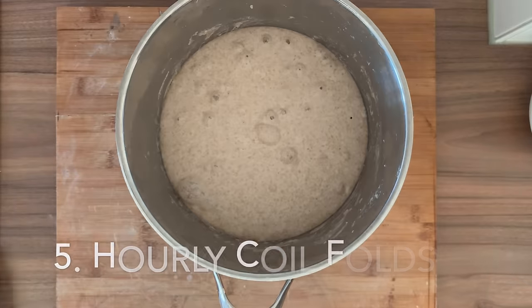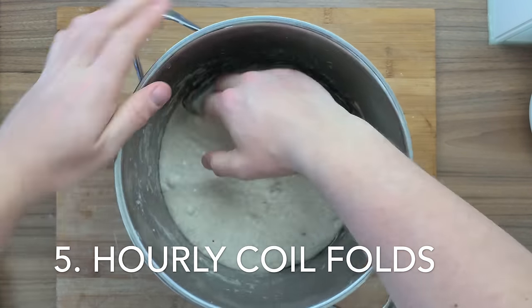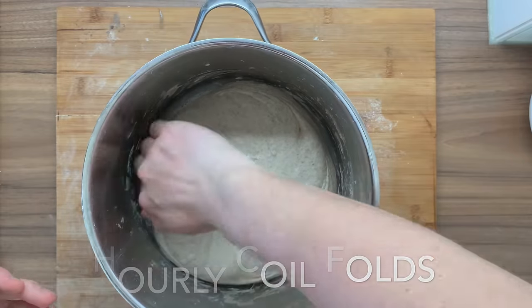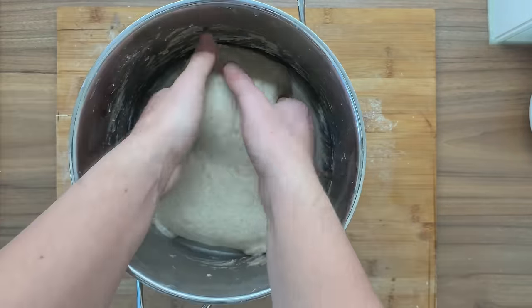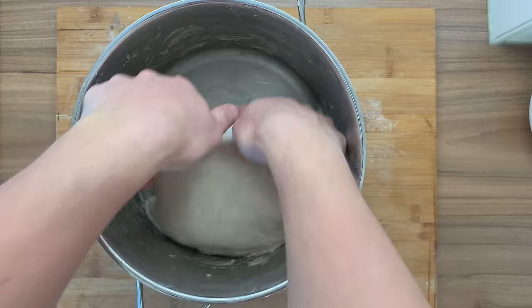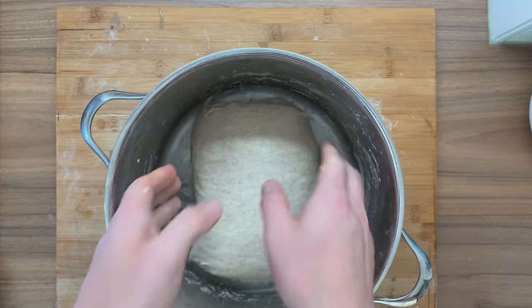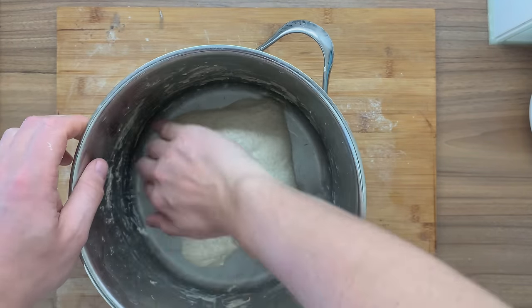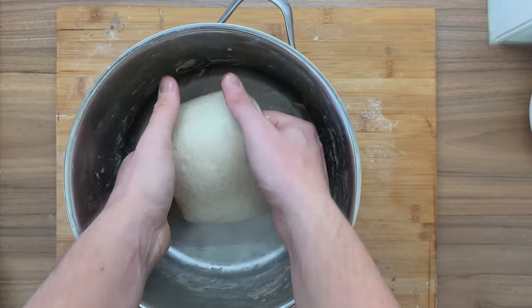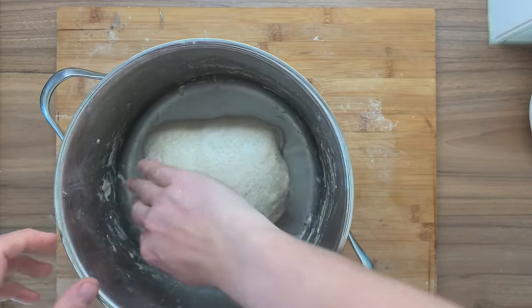Coil folding. During your fermentation — I've actually been doing this in the morning, that's why it degassed slightly — but during your fermentation, if you have time, try to do this every hour. Do a coil fold. It's a really great way to give additional strength to your dough. You're making the dough stick to itself again by flapping it over itself. This method is so gentle it does not degas your dough. In my opinion, this is the best way to do stretch and folds.